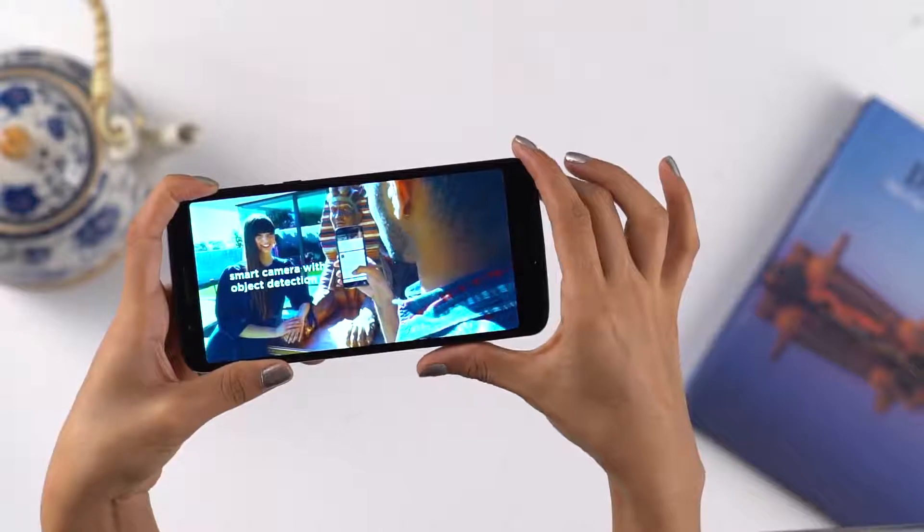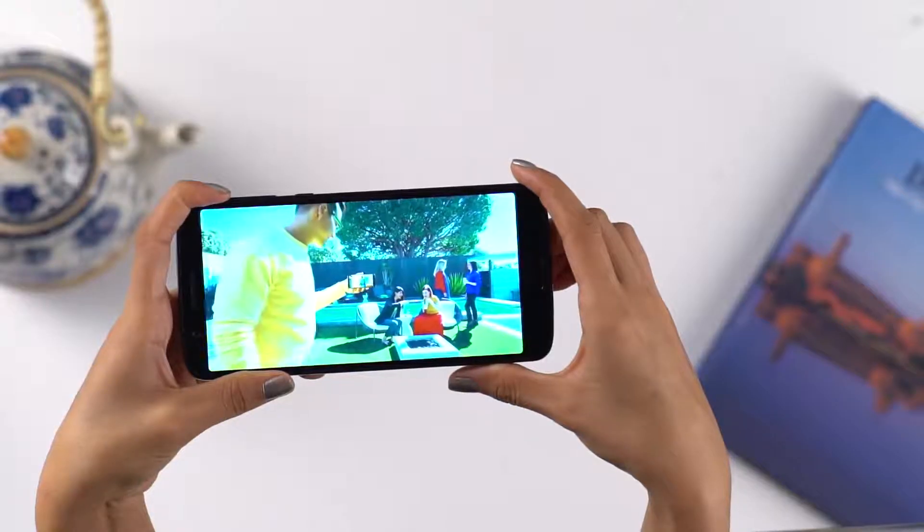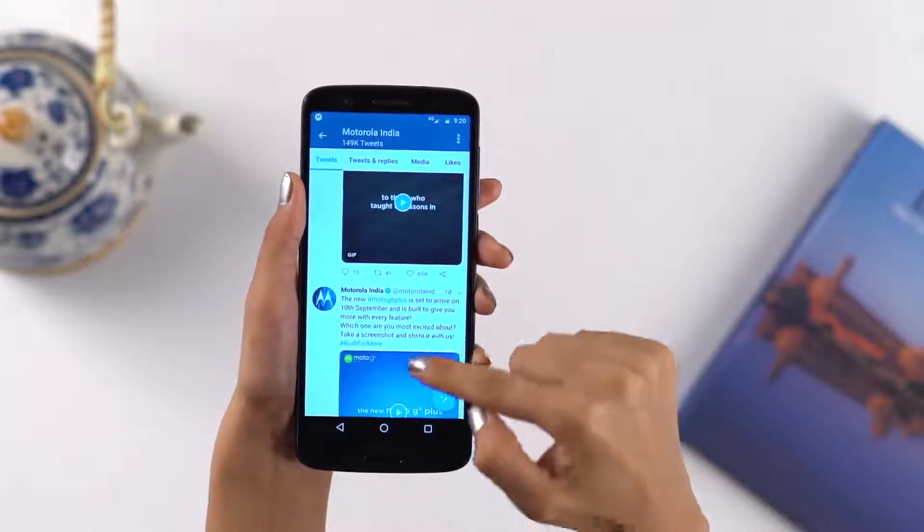Let's look at the 5.9-inch Full HD Plus Max Vision Display, built for maximum viewing. With a larger 18 by 9 aspect ratio, you can get fully immersed in your entertainment. See more at one glance — read articles and check out websites with less scrolling.